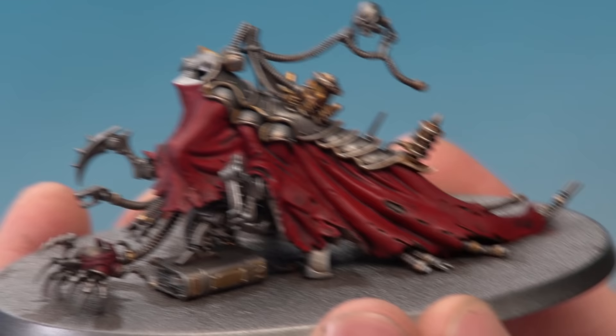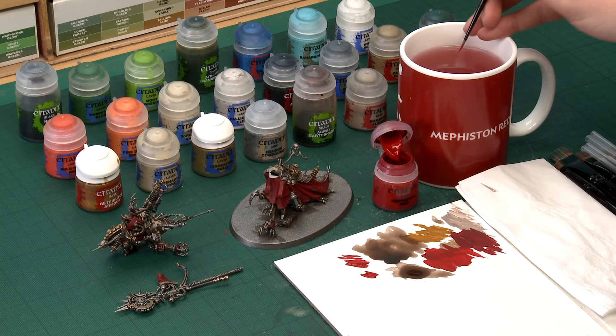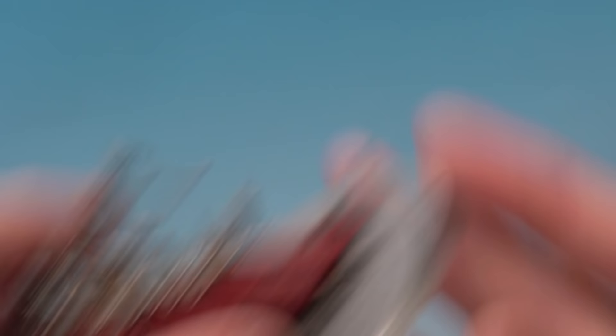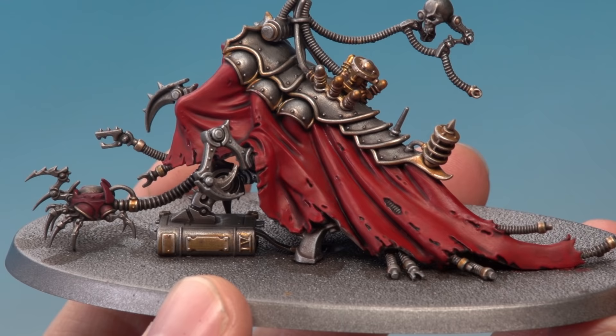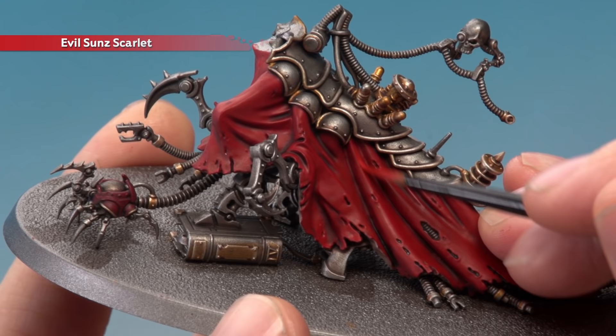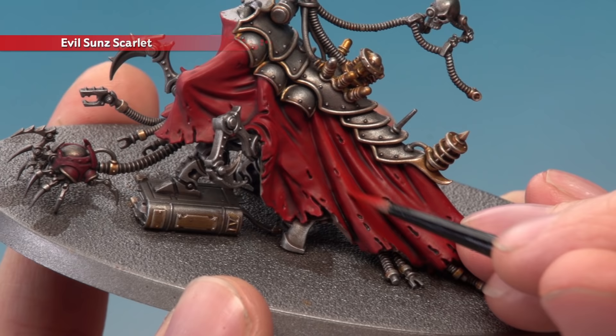Once the shade's completely dry we're ready to finish off all these colours, focusing first on the red. We'll go back to Mephiston Red first, then layer with Evil Sun Scarlet, highlight with Wild Rider Red, and optionally add an extra highlight of Fire Dragon Bright. Starting with Mephiston Red, use the palette to get your paint ready and apply it to the robes but avoid the recessed areas where the shade has settled. For the folds, paint one side, avoid the recessed part in the middle, and pick up on the other side.